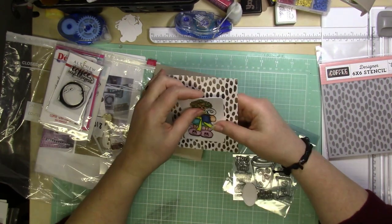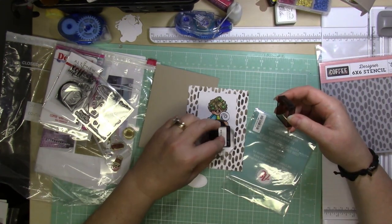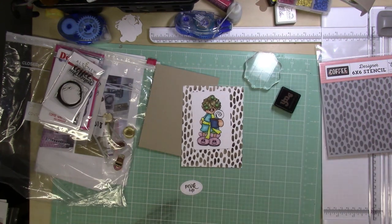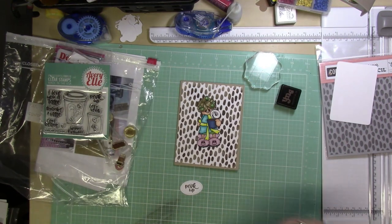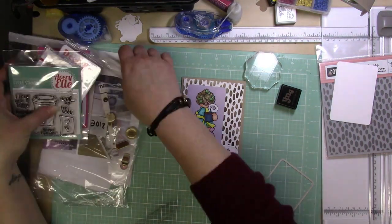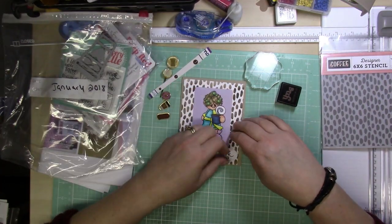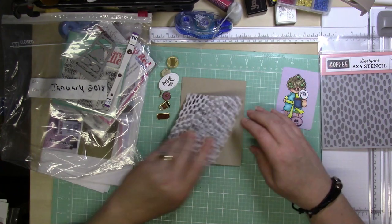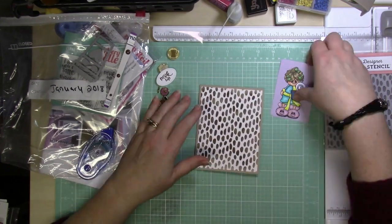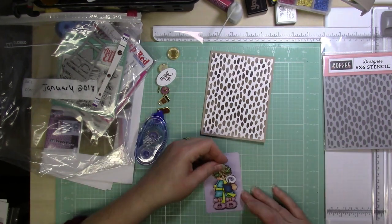I cut out a piece of pale purple cardstock with a die — a rectangle about three and three-quarter inches by about two and a half inches — to put the image on. The card base is a craft card base, and the background panel made with the stencil is cut down to four inches by five and a quarter. I adhered the image towards the bottom of that rectangle shape, then stamped Perk Up on a stitched oval die piece and popped that up with foam tape.